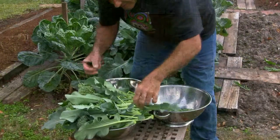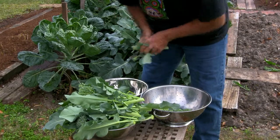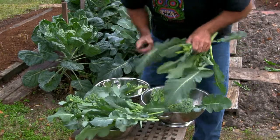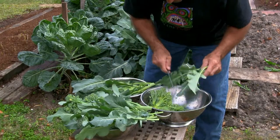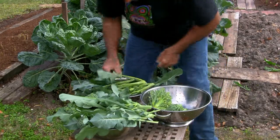Wow, as you can see, we have some broccoli. Now the ends we keep, the rest goes to the rabbits. One for me, one for the rabbit.